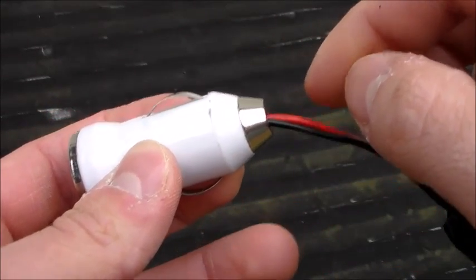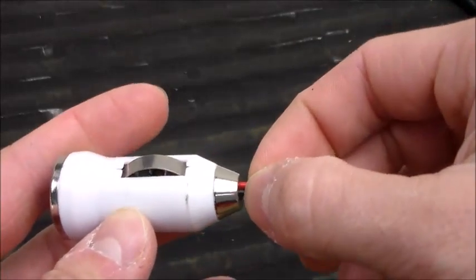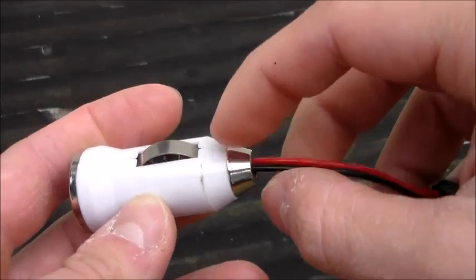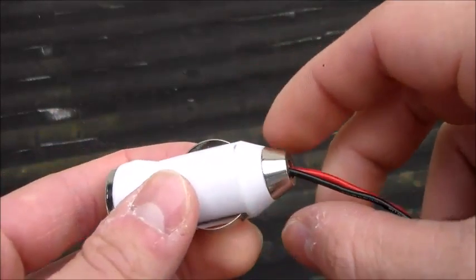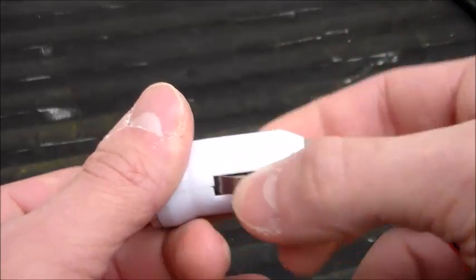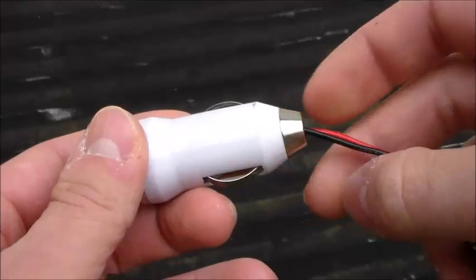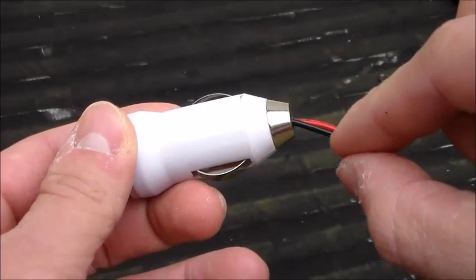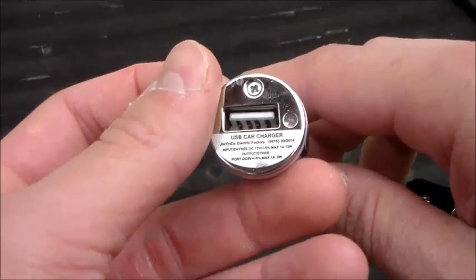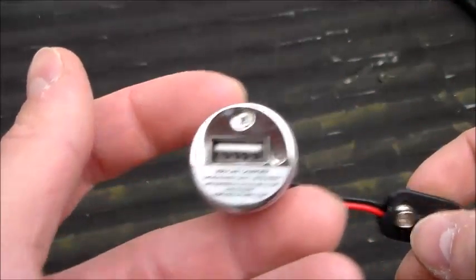On the 9-volt power connector, the springs on the sides are your ground and the tip is your power. All I did was remove the tip and solder my positive wire where the tip was connected inside. Same thing with the ground — I kept the little springs in there for looks, and soldered my ground wire to where the springs were connected.